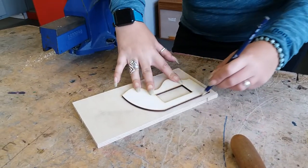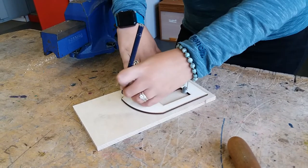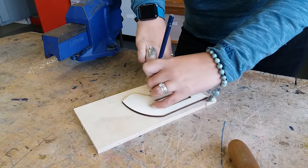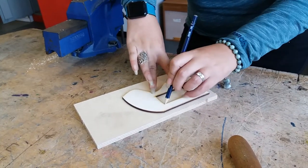Now no cheating - there should be a gap between here. Use a pencil; you should always mark out on wood with a pencil, not a pen and not a coloured pencil either.